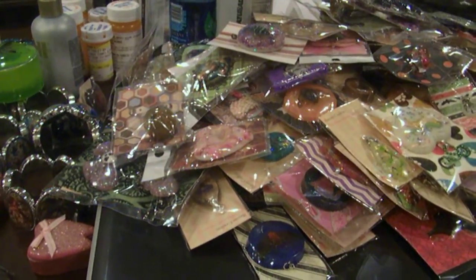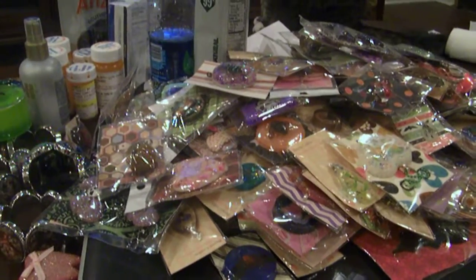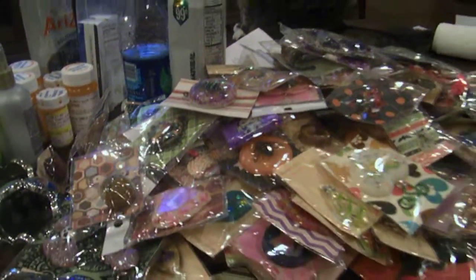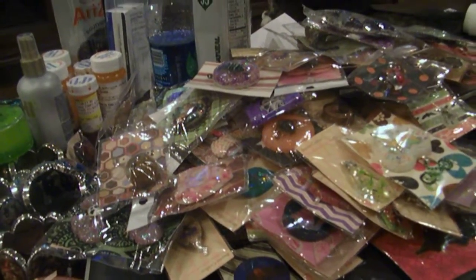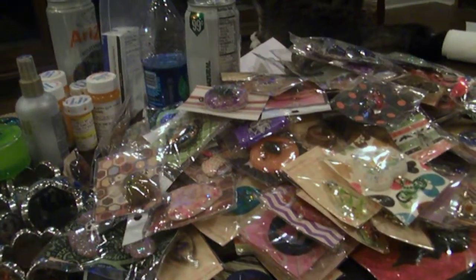Hey y'all, it's Lady Drawhead. I'm coming at you with a video of pieces for sale. You've probably seen them from time to time. Some are new, some are old. I'm just trying to get rid of some things because they're really stacking up.